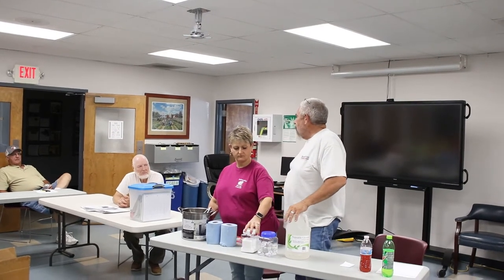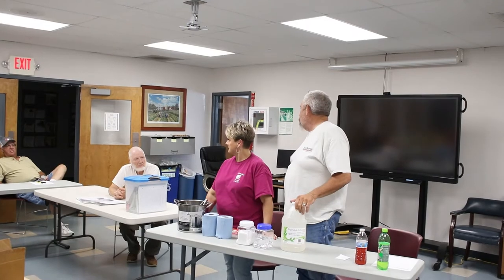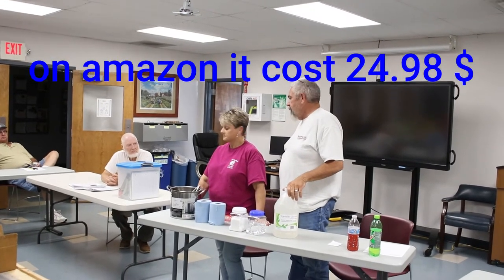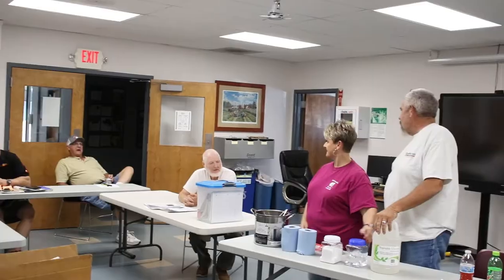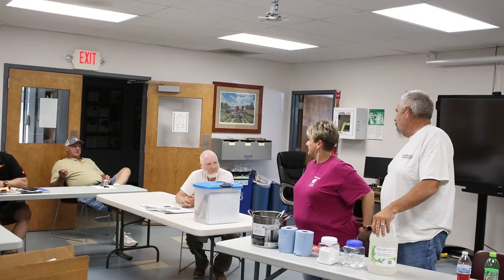Where do you get your glycerin? We just ordered it from Amazon — it's definitely cheaper to buy about a gallon. Is it powdered? Yes. And you're using 17 ounces by weight.